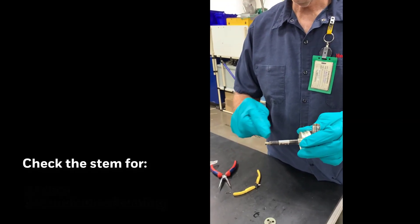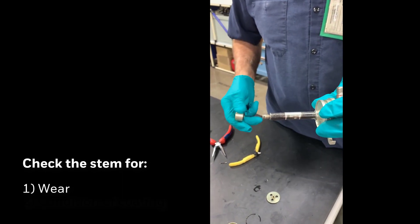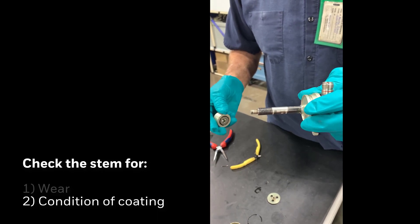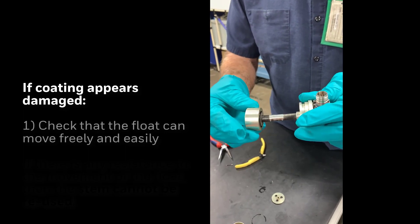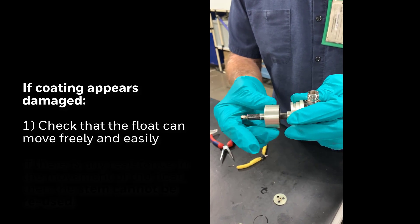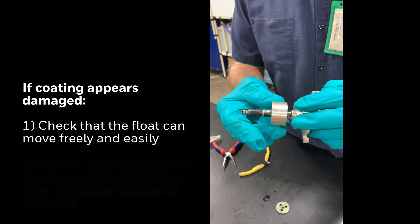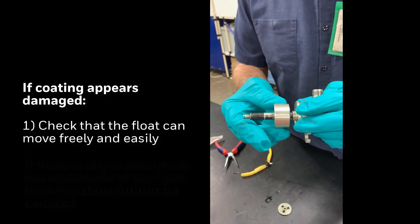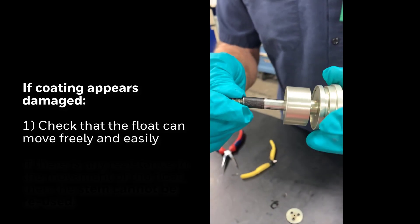The manual specifies to check the stem for wear and check the coating. If the coating is damaged, you should check to see if there's any problem with the movement of the float. When the float seems to be moving fine and there's no resistance at all, this one will be reused.